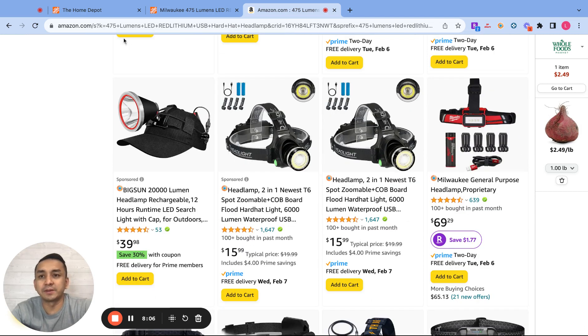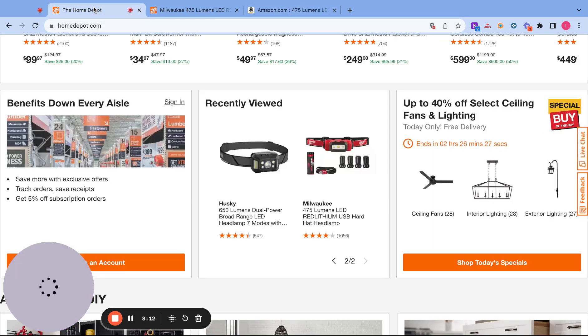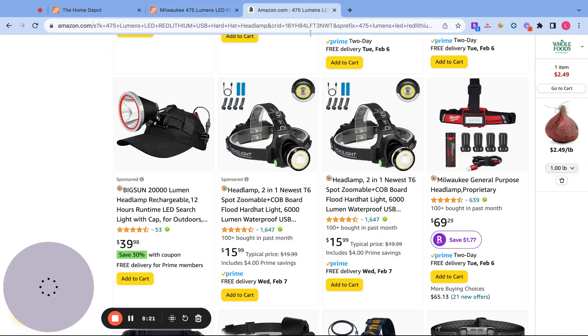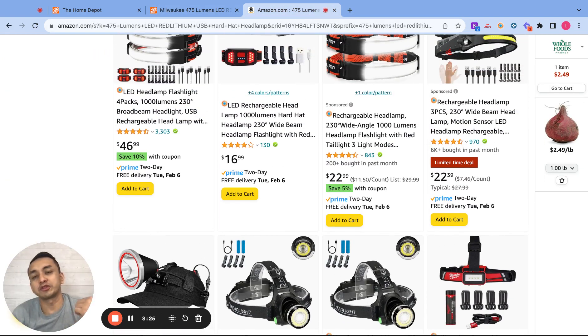I hope you guys got value from the video anyway. This is how you look for products from the Home Depot: start by going to homedepot.com, pick products, then search for them on Amazon. Once you find a match, run your numbers and hopefully they add up so you can sell the product on Amazon. I'll post my free VIP Amazon group link in the description below — inside that group I do weekly calls and it's a good place to network with other sellers. Hope you guys enjoyed it, and I'll see you on my next one. Bye.